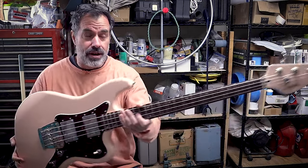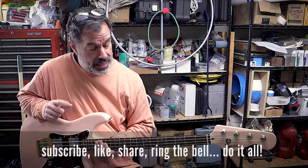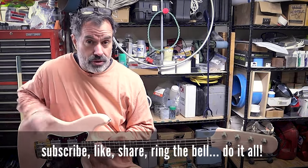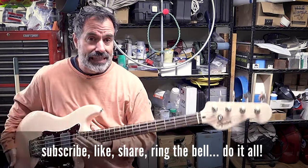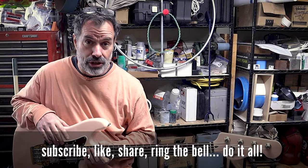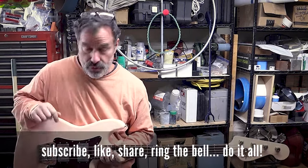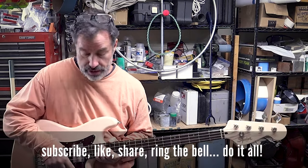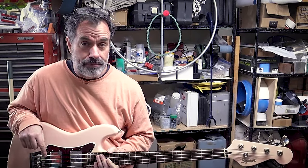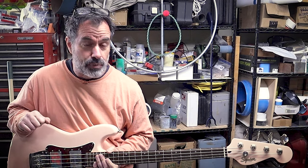Welcome to the next project. Today we're working on a Squier Paranormal Rascal four-string bass guitar. This guitar is late 2023 and this is early 2024, so it's fresh. We are doing just a couple little mods: removing the finish from the back of the neck and applying a really light coat of True Oil to keep it from getting dirty, and then we're going to redo the electronics — going from a switch to a blend pot.